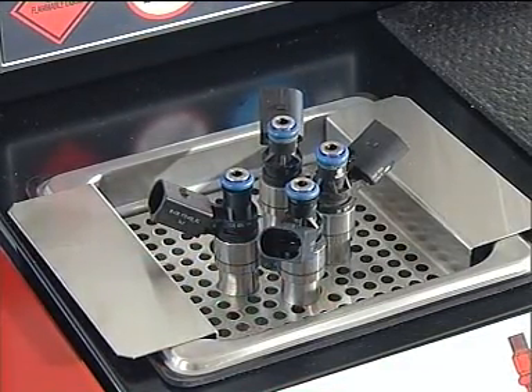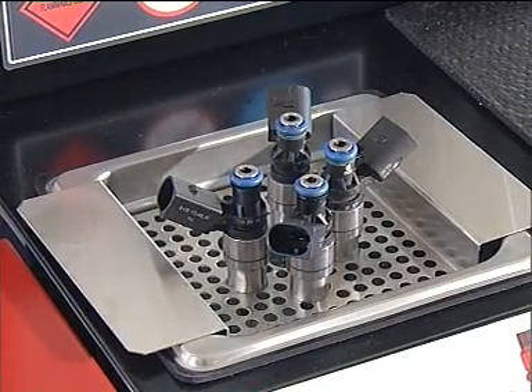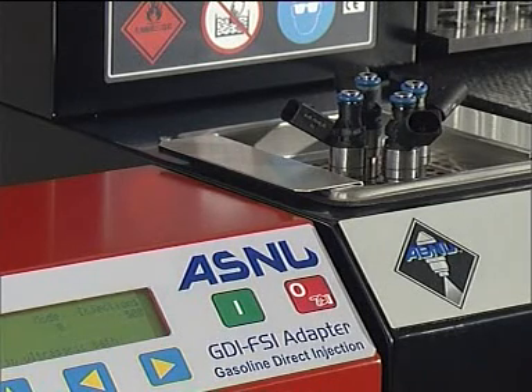It is extremely important that these injectors are serviced in a clinical environment. Every care should be taken not to allow any dirt contamination near the inlet port. It is recommended that the internal filter is not replaced unless there is a specific need for it to be changed. Filters are not replaceable, so please check with your local ASNU distributor if you have any queries.